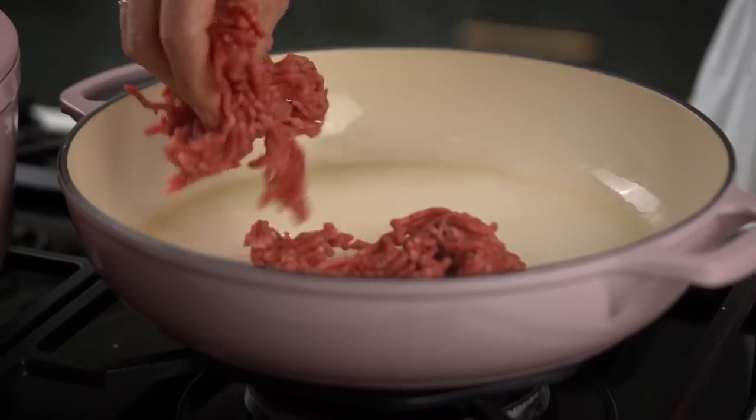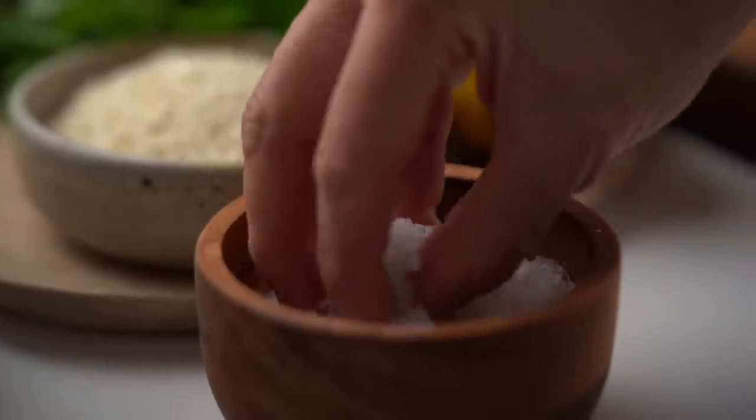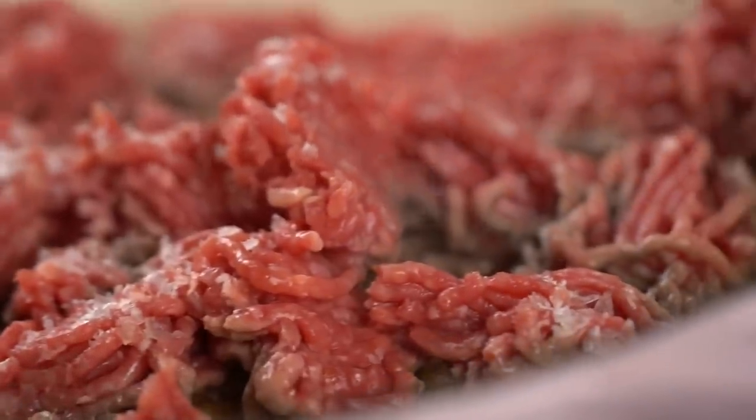My beef mince — a nice fatty kind, I like to go with an 80/20 ratio, 80% meat and 20% fat. Get that beef, just sprinkle it in, and a really good pinch of salt. Then don't touch it — just let it sear. Let it go for like three to four minutes.